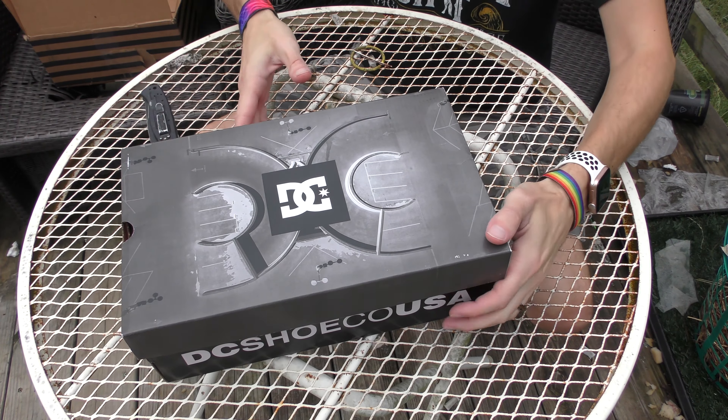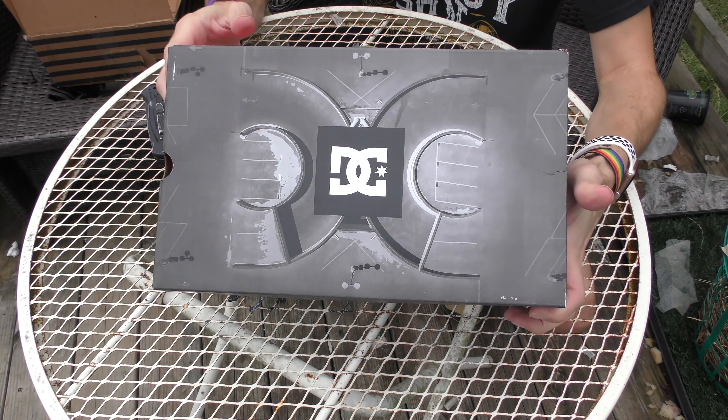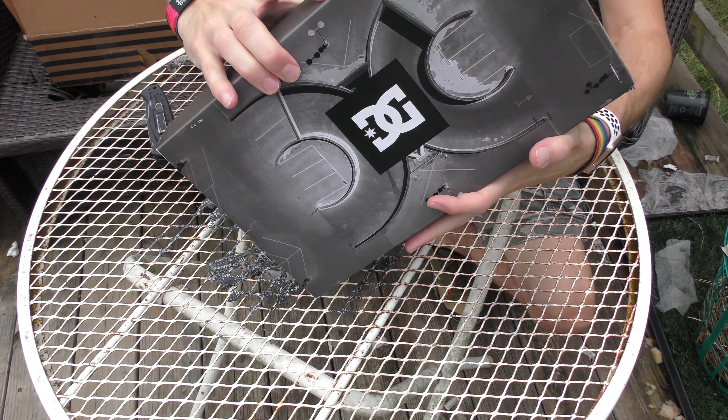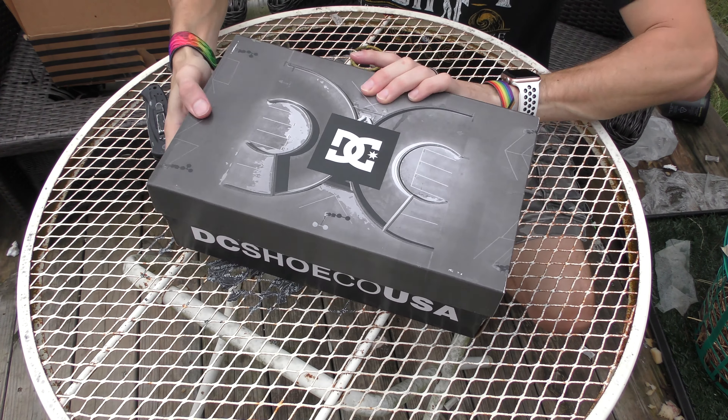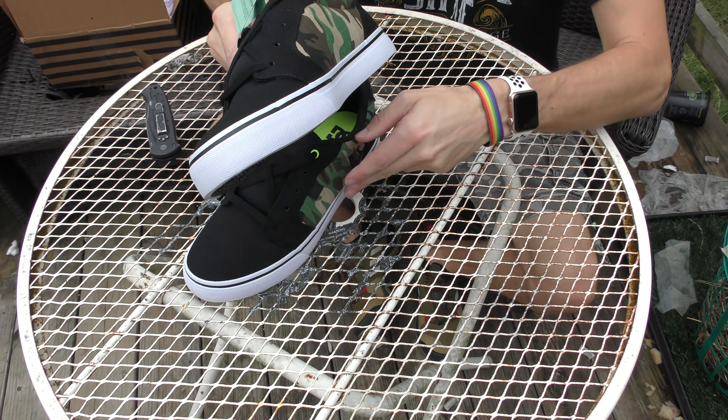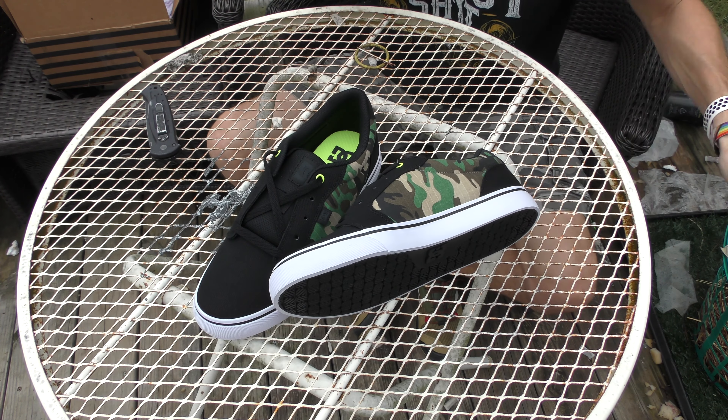Okay, so here is the box — DC there — and we'll just go around like so, open the bottom, and open these up. All right, and here you have it. These are the DC Anvil sneakers.